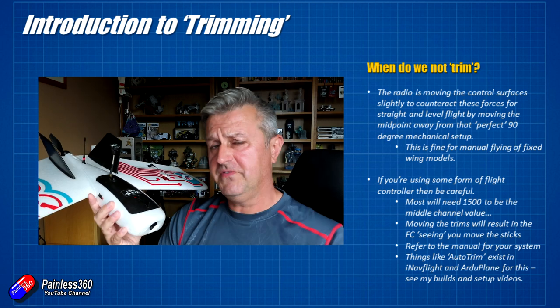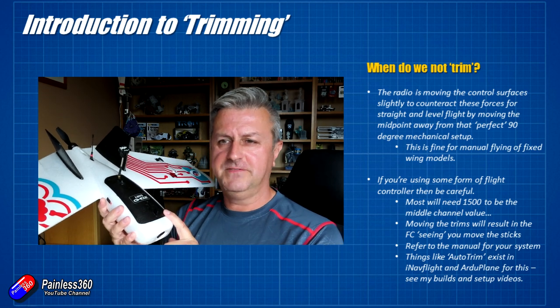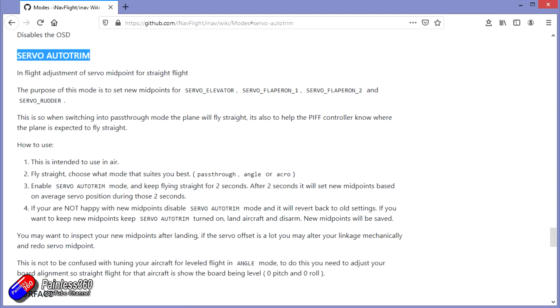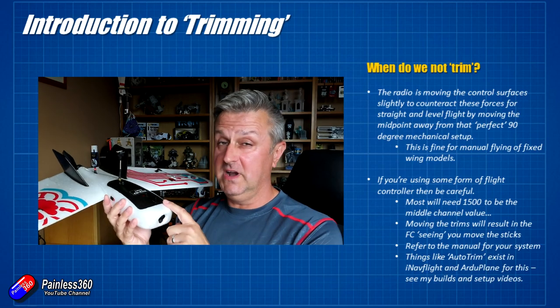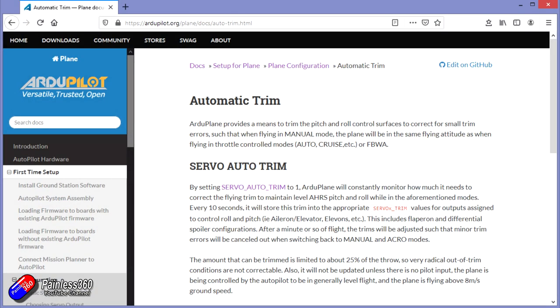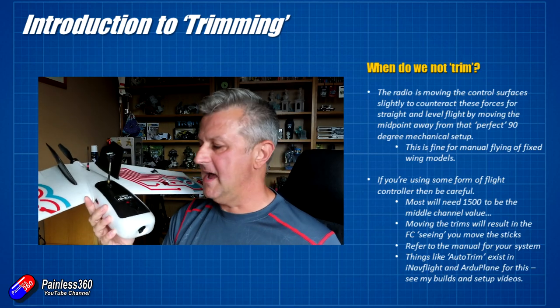There are other tricks with flight controllers you can use. Things like iNav have a servo trim mode where you fly straight and level, flick a switch to enter that mode, and it learns where the controls need to be, then sets that as the middle channel position. Things like ArduPlane are really smart — you can tell it to figure that out automatically, and it will do the trimming without you having to do anything on the radio, just by flying.